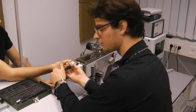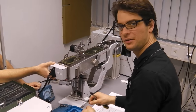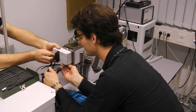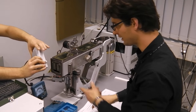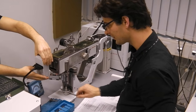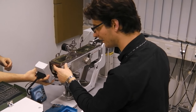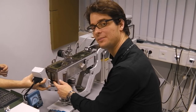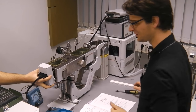We loosen the two screws of the detector while somebody else holds the detector in place so it doesn't fall. If you don't have a direct detection system like this, then you align the tilt in a more complicated way using fluorescent screens and image blades, which we're not going into right now.